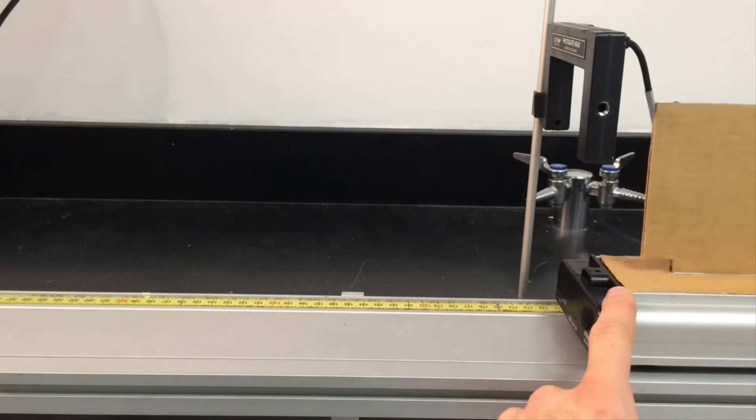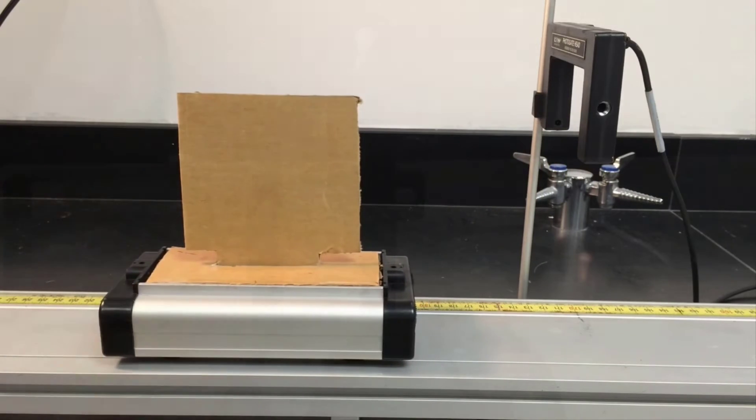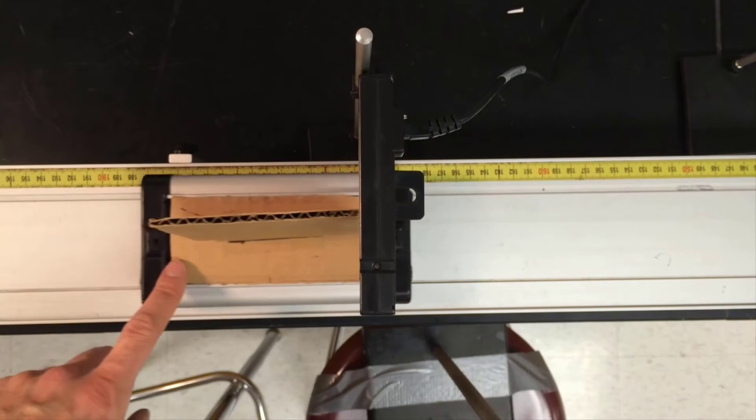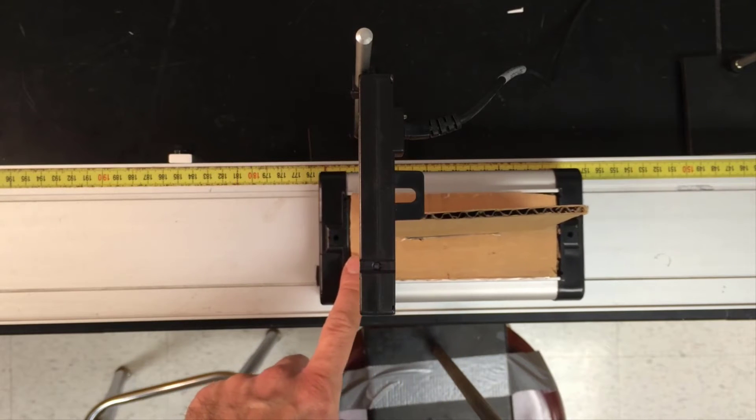This is a cart and a photo gate. The photo gate measures how quickly the cart is moving at that position. As you can see, when the cardboard flag is in the gate, the light turns on and turns off when it is out.